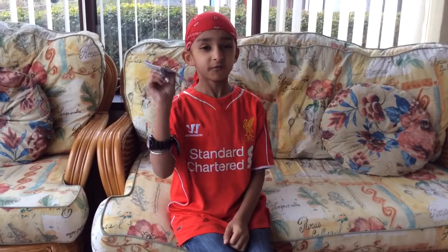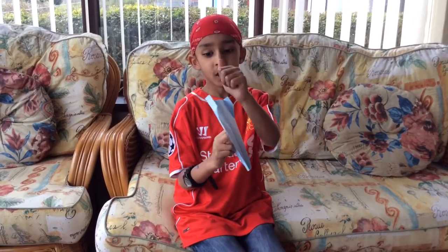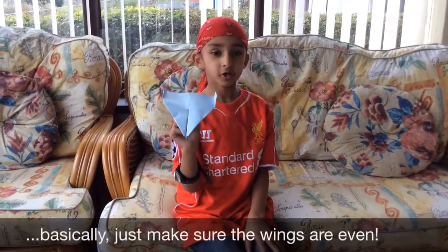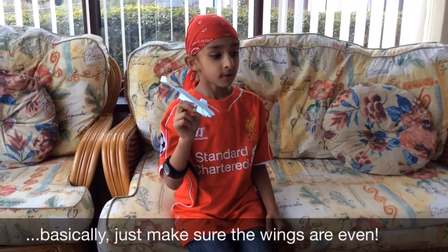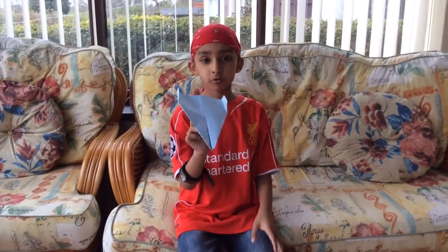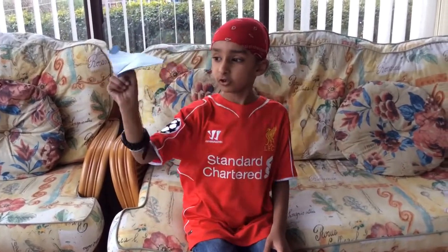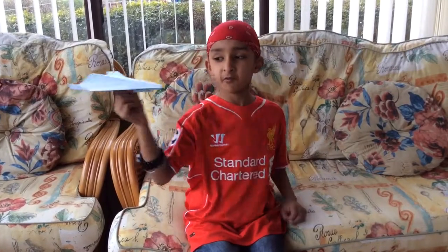If the wings are uneven it won't fly very straight. If one side is odd and one side is even, when you throw it, it will go in one direction. The odd side is heavier, so you would want both sides even so it's light and flies straight. You wouldn't want it to curve back at you — you want a nice neat fly.